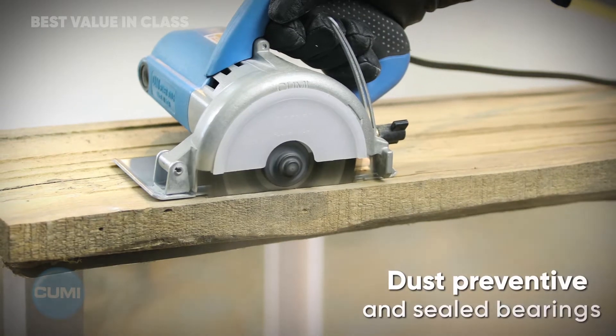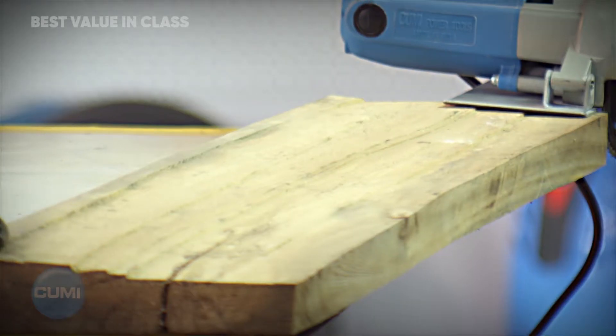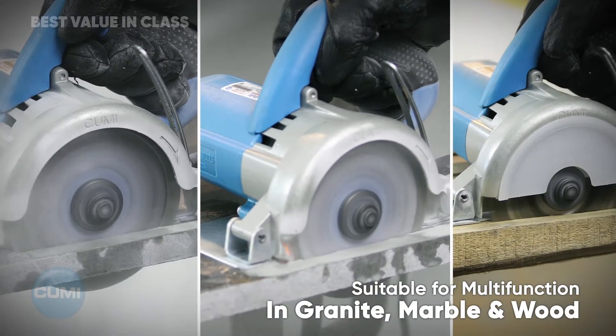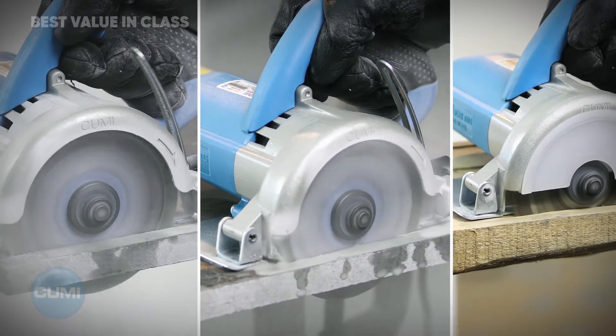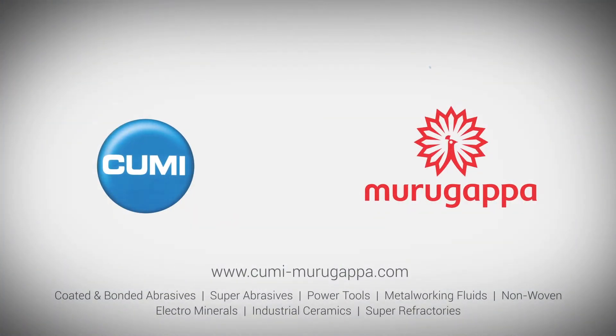Dust preventive and sealed bearings for extended reliability. Suitable for multifunction use in granite, marble, and wood. CUME — Build Tough Inside Out.